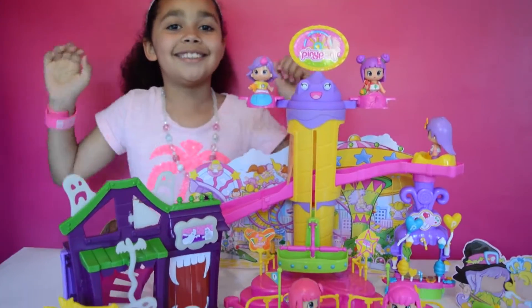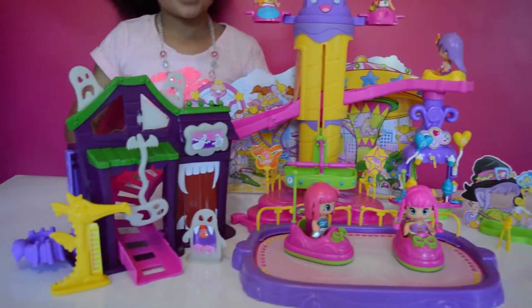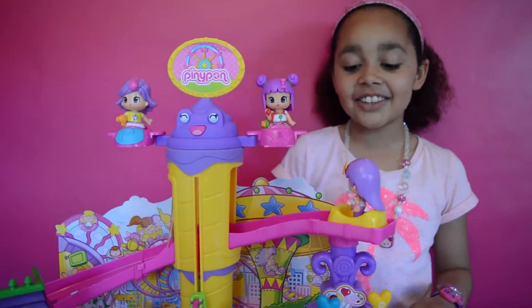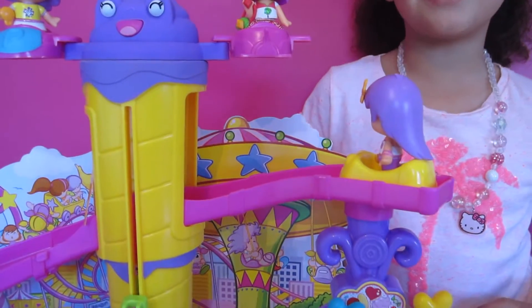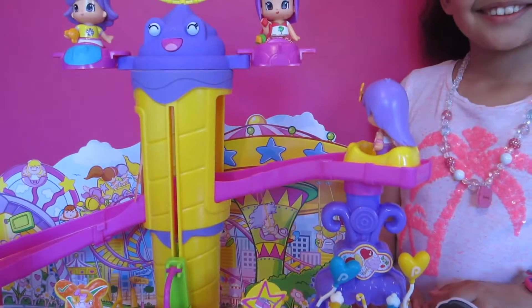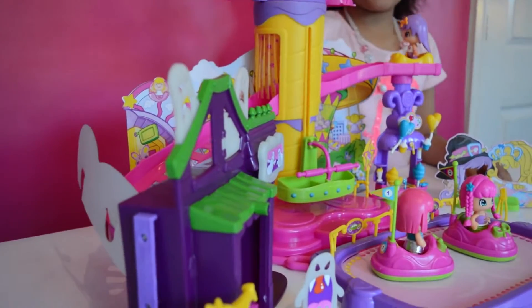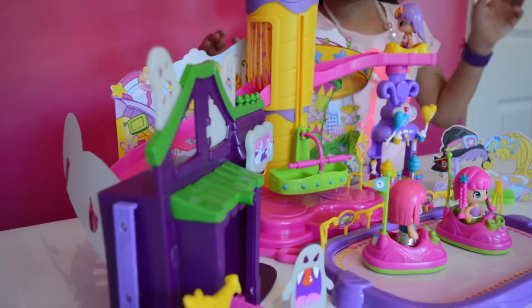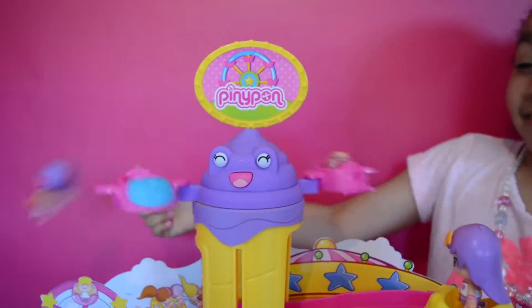It's time to have some fun! Come on Pingypong, let's go down the ghost train! Oh no, I wasn't ready! Come on Pingypong, let's go down the ghost train! Oh no! Woohoo! Ouch!